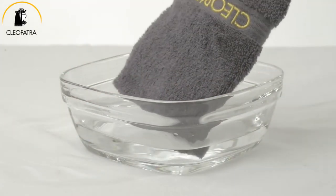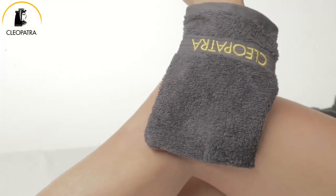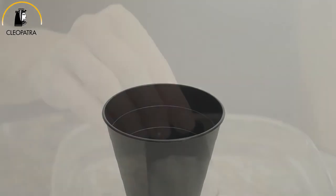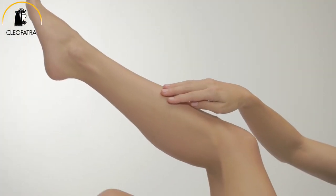Clean up the sugar residue with warm water and throw out the unusable paste. Cleopatra contains organic ingredients which will moisturize and nourish, and it will prevent irritation and redness of the skin.